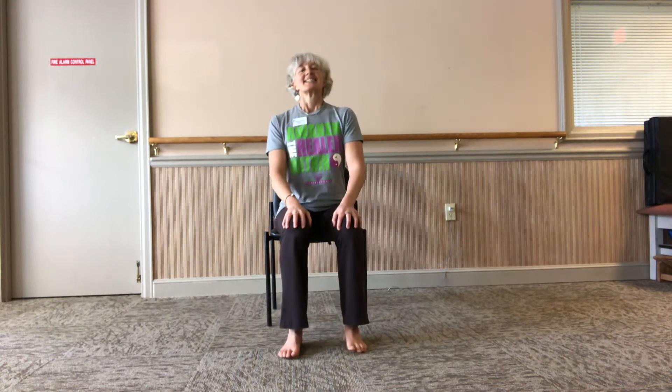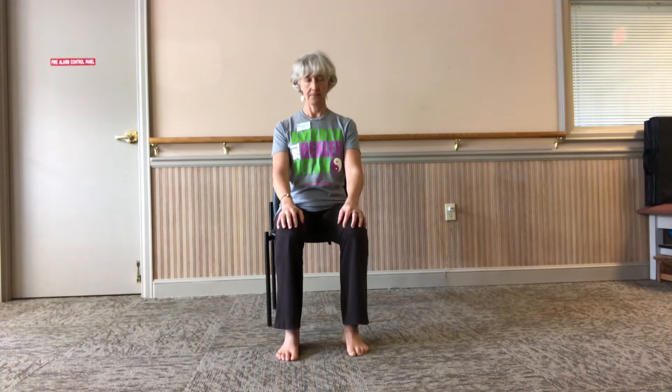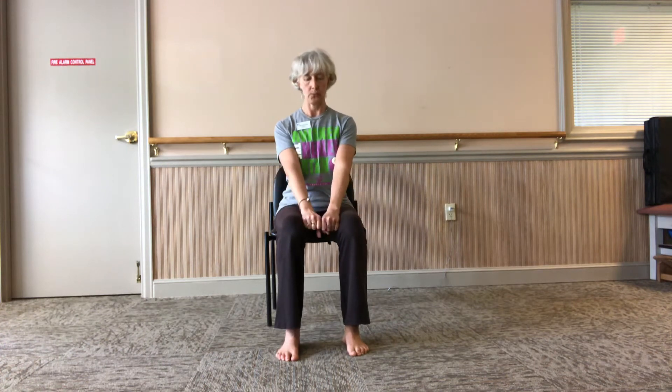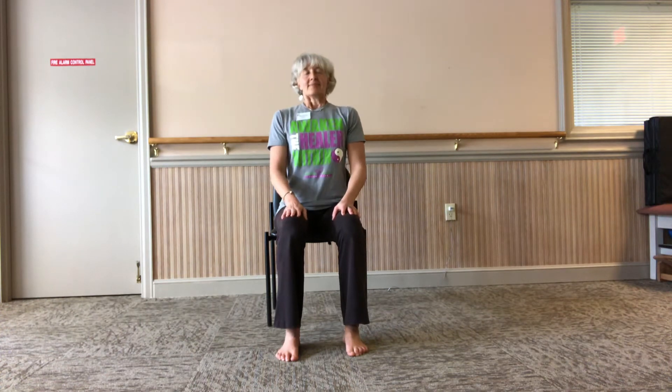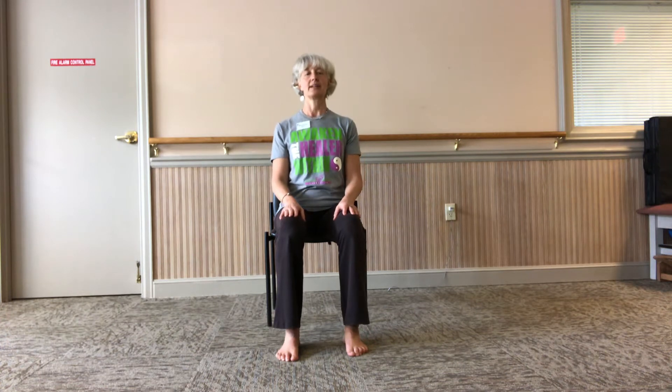Get settled into your chair. Press into your feet, make your knees hip-distance apart, and stack your knees over your heels. Press your seat bones into your chair, press your head up towards the ceiling, and take a deep breath. The more we are able to breathe deeper, the calmer we can get — this is very helpful in those difficult days.